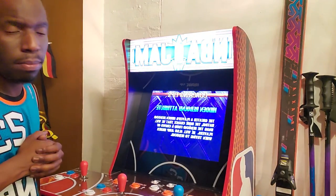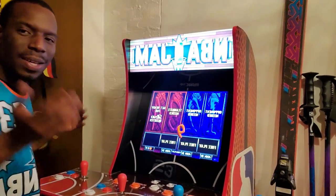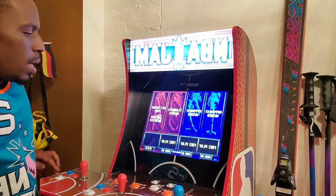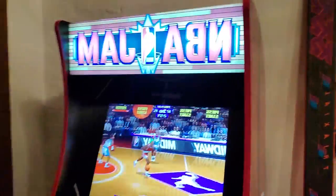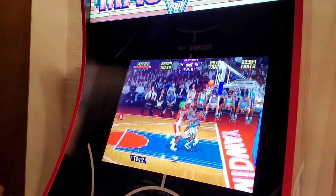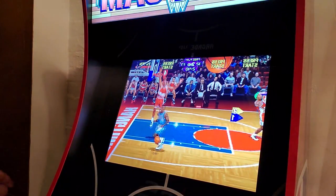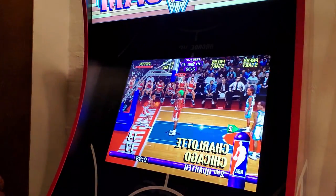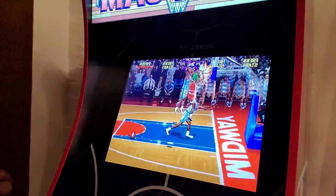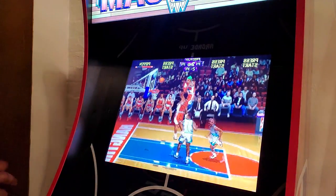That's why I really love playing Hangtime — because I could be going up for a dunk, and then Robbie can go up for a dunk, and I could just throw it to him. I just love the game. If you're thinking about getting the cabinet, please get it. A lot of people play the game just for dunks and stuff, but like I said, if you get some good shooters, you can shoot the lights out on somebody.